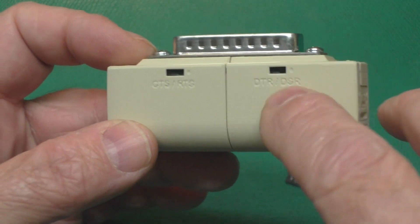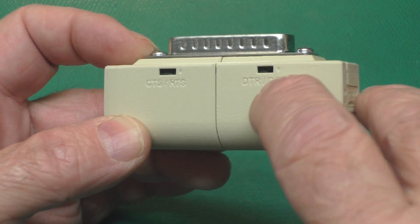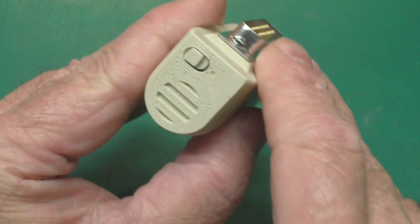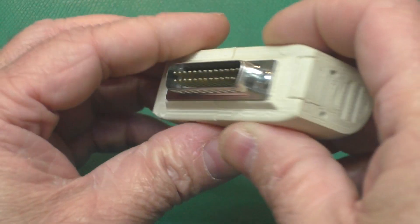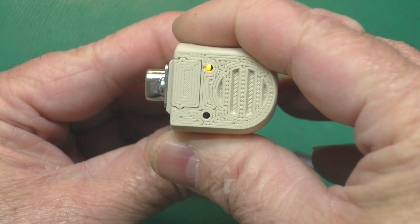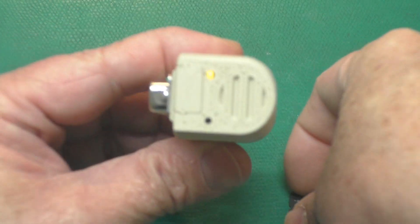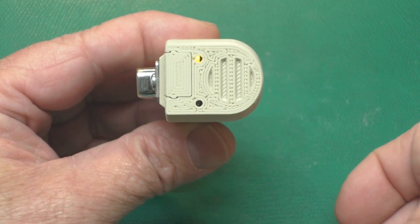On the front of the unit, there is some embossing in the plastic that tells you what each switch does, and there's a dot to indicate the on position. There's also a dot here on the power switch to indicate the on position. When you turn it on, you'll see the LEDs flash. And this LED staying on is telling me I do not have the SD card installed. Let's take care of that right now.